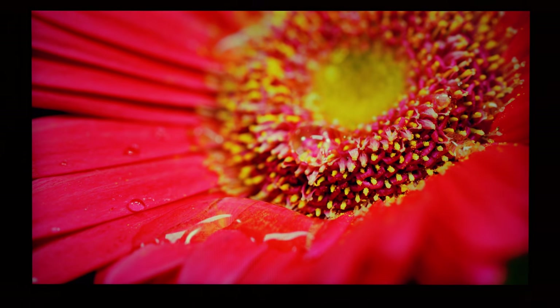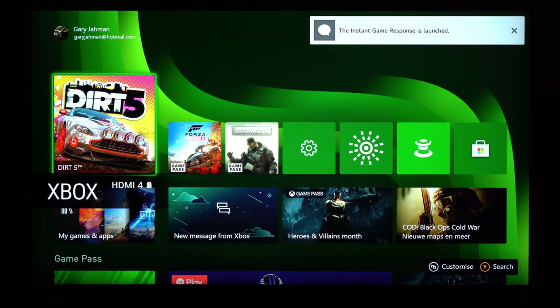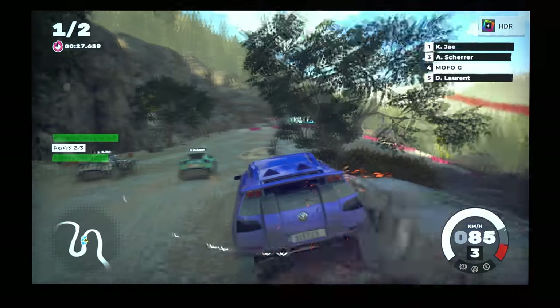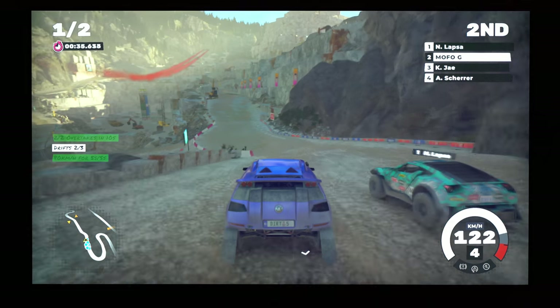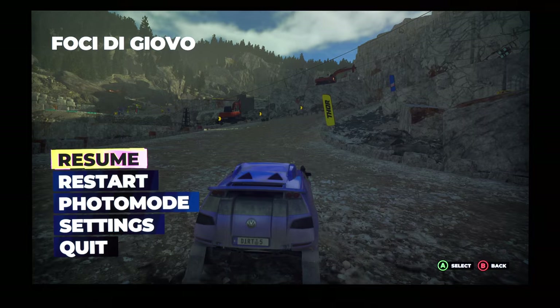I'm going to turn on the Xbox Series S. You can see the image quality with the Xbox Series S on this 65-inch NanoCell — so Dirt 5. Things are looking pretty okay; this is not the best looking game at all. I also set it to 120 Hz, so 120 frames per second. Sound is pretty decent.